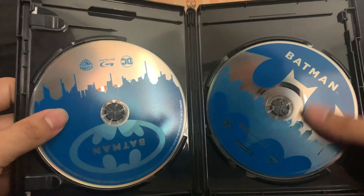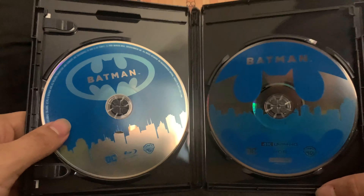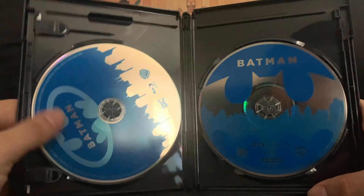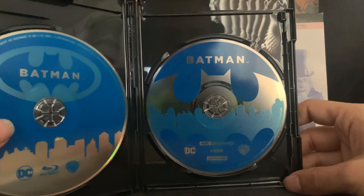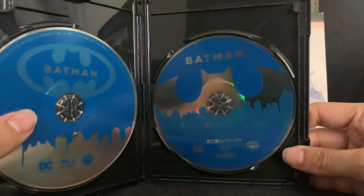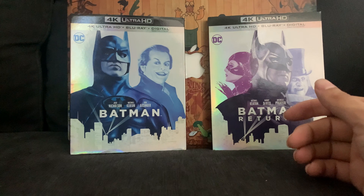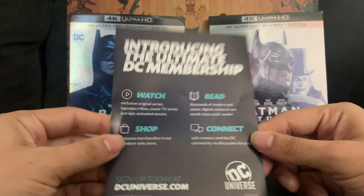The left disc is the Blu-ray. The disc art has Gotham City on it — it's upside down — and the Batman logo. The 4K disc just has the batarang. Let's close this up. We've also got something called 'Introducing the Ultimate DC Membership' in here.